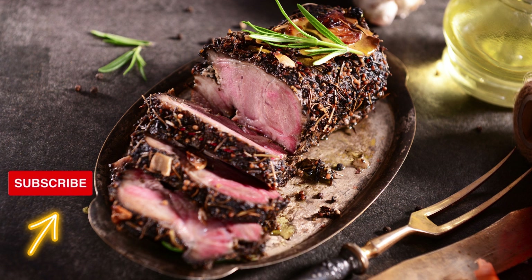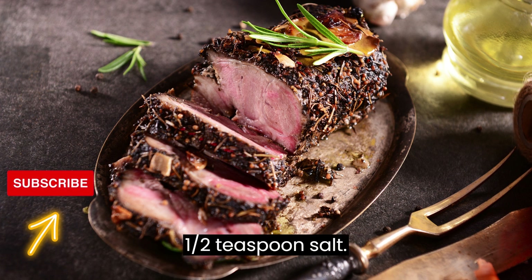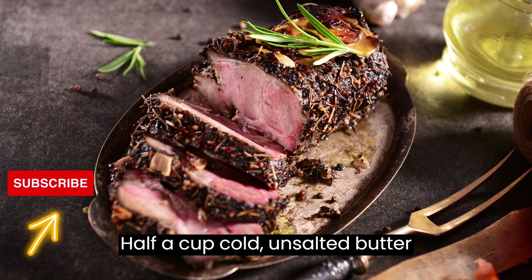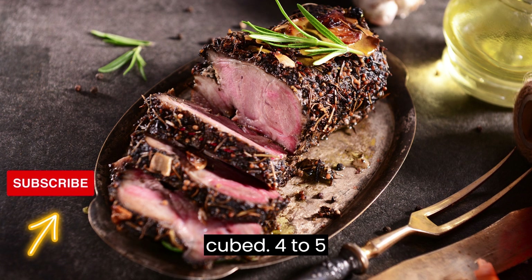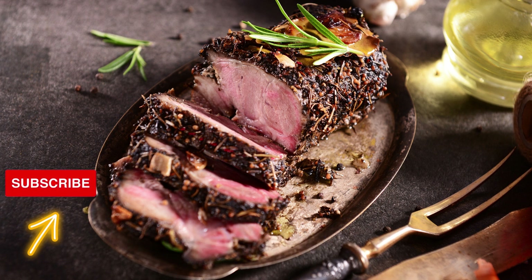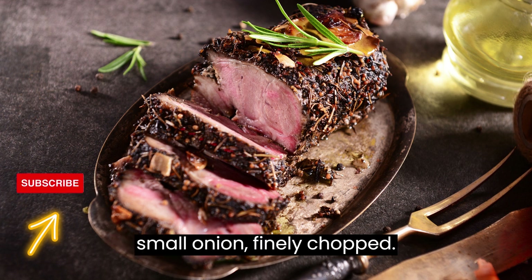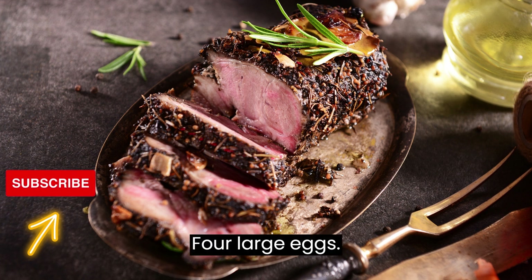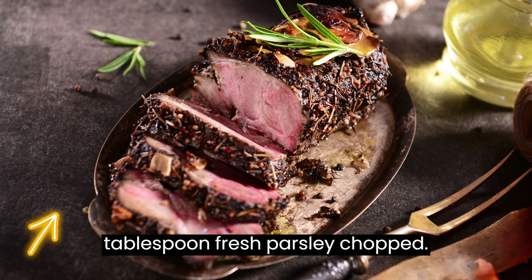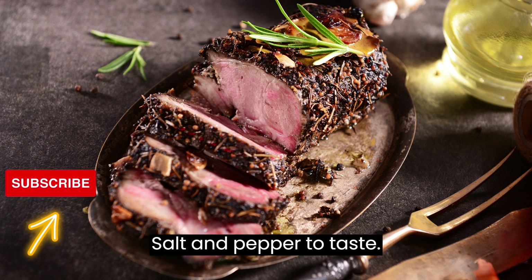For the tart crust: 2 cups all-purpose flour, 1½ teaspoons salt, half a cup cold unsalted butter cubed, 4 to 5 tablespoons ice water. For the filling: 1 cup cooked ham diced, 1 cup grated cheese (cheddar or gouda work well), 1 small onion finely chopped, 4 large eggs, 1 cup milk, 1 tablespoon fresh parsley chopped, 1 teaspoon dried mixed herbs, salt and pepper to taste.